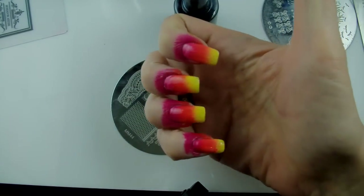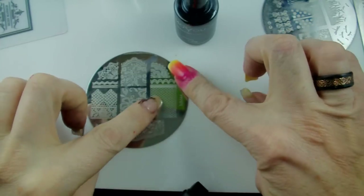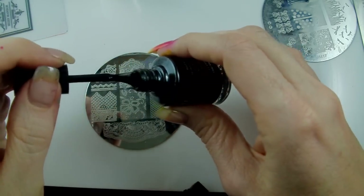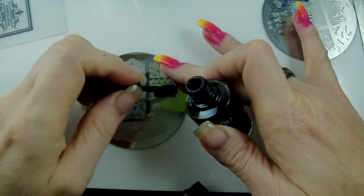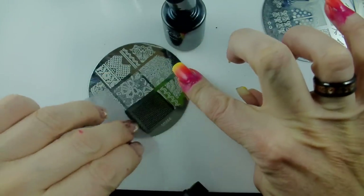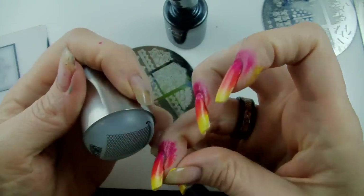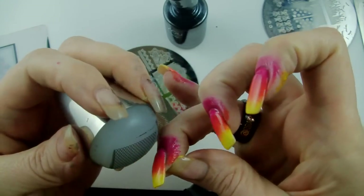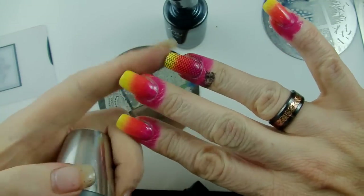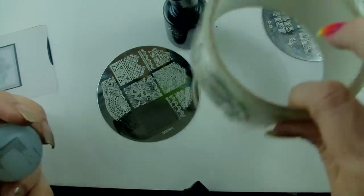That's all dry now. My first layer of stamping is just going to be some very plain lace on mm44 — this image here. We just want our little ladybugs to be just a little bit lacy, so I'm going to put some fine lace down first before we do the ladybug image. There's my image and there we go — that one's done.